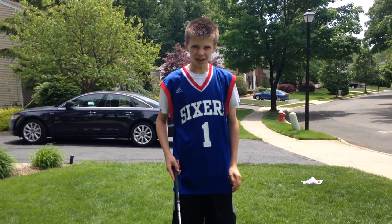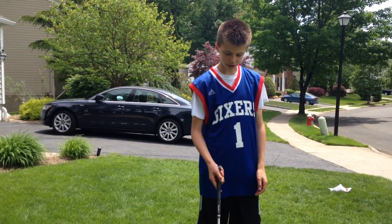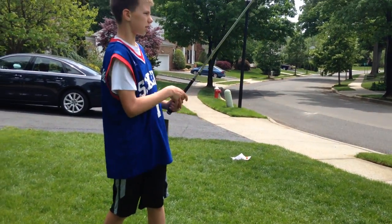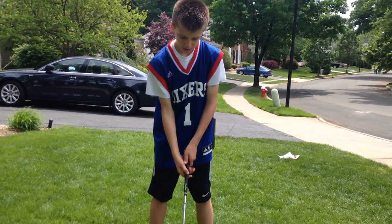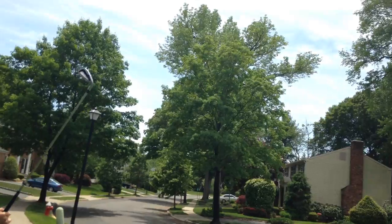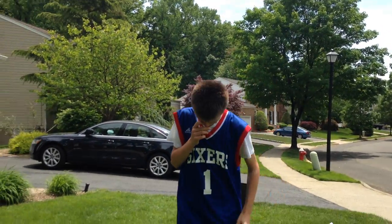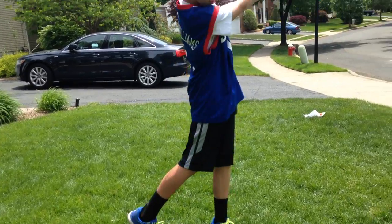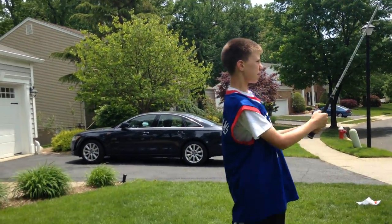And the crazy thing in golf is that the lighter you swing, the longer you hit it. Which is cool, because if you hit it hard, you make bad contact. So you just want to take a light, smooth swing to make the ball go straight.